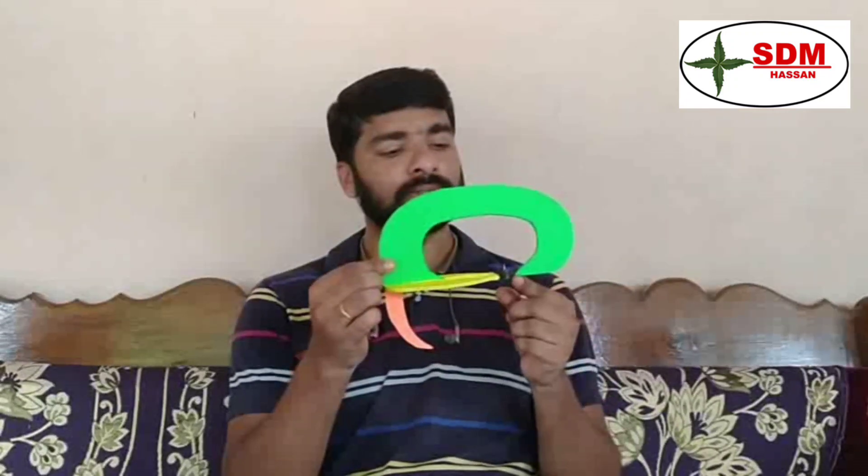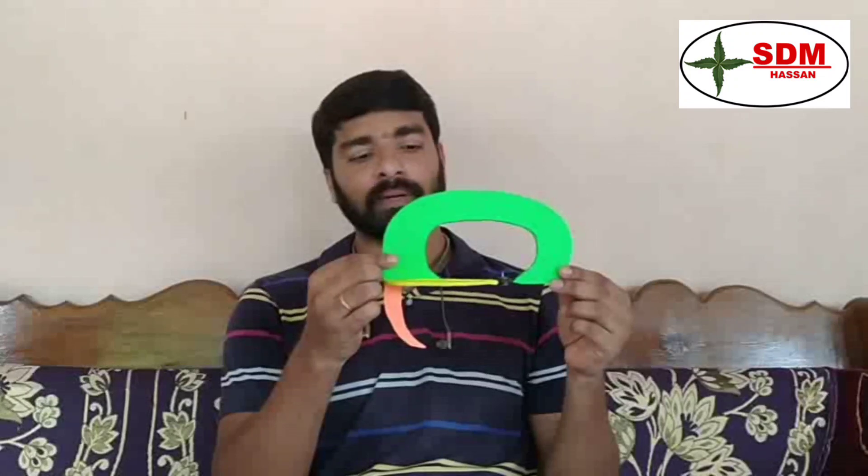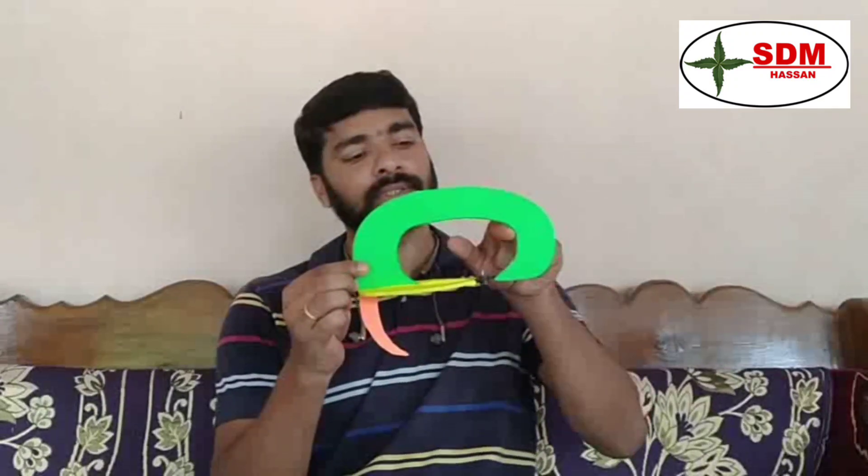The falx cerebri lies in between the two cerebral hemispheres. It has two ends: the anterior end, which is attached to the crista galli, and the posterior end, which is attached to the upper surface of the tentorium cerebelli. It also has two margins: the upper margin and the lower margin. Next, the yellow color is the tent-shaped fold of duramater, present between the occipital lobe of the cerebrum and the cerebellum — called the tentorium cerebelli.